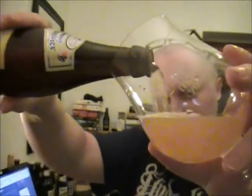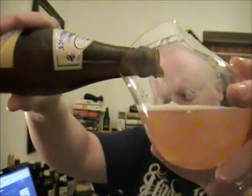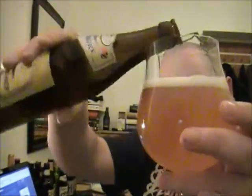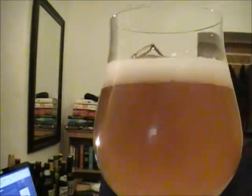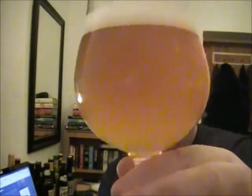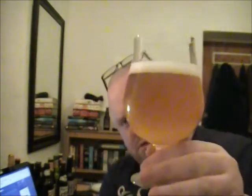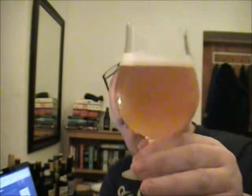I'm not expecting it to be awesome or amazing, but we shall see. It looks like your typical sort of wheat beer — nice bright white head, murky sort of gold color. Looks very very nice.